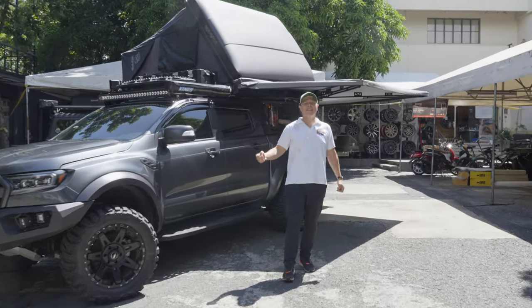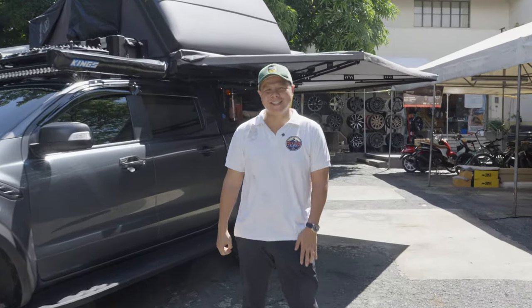Hi guys, it's Joel and welcome back to the channel here at Overland Kings and welcome to another episode of Behind the Build.